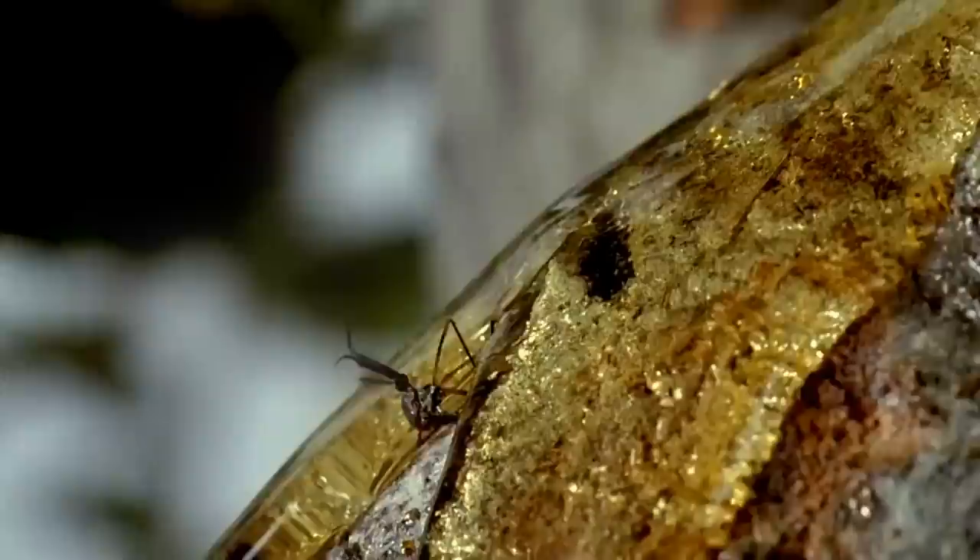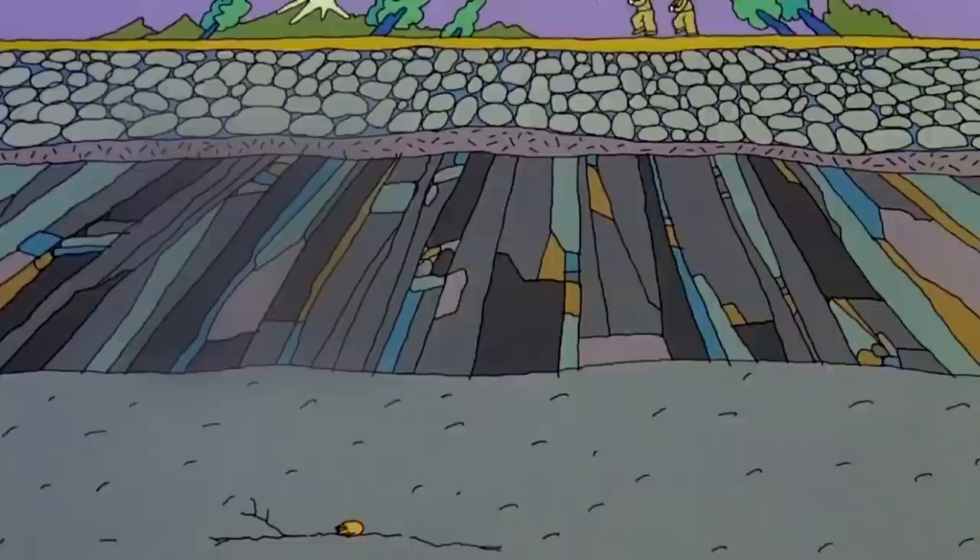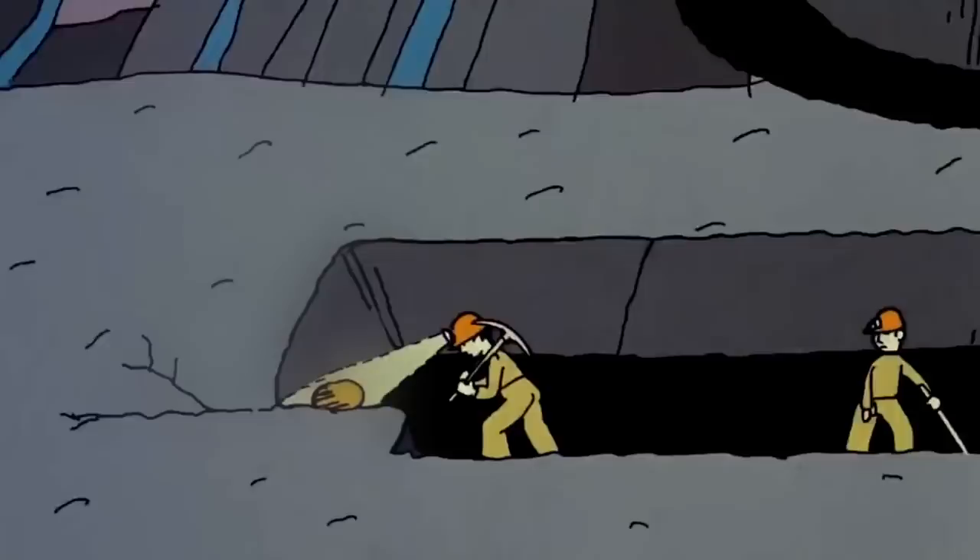Sometimes, after biting a dinosaur, the mosquito would land on the branch of a tree and get stuck in the sap. After a long time, the tree sap would get hard and become fossilized just like a dinosaur bone, preserving the mosquito inside.